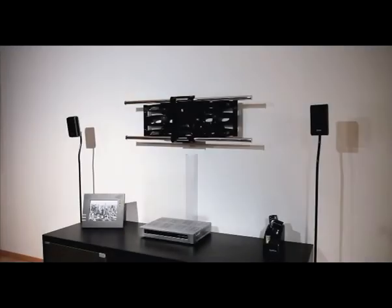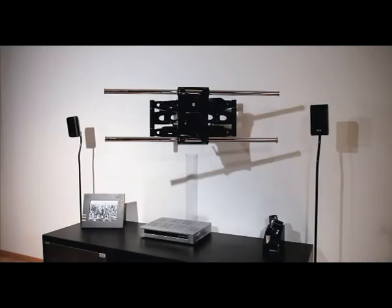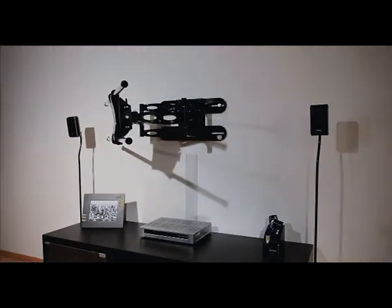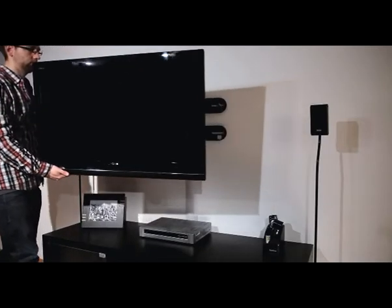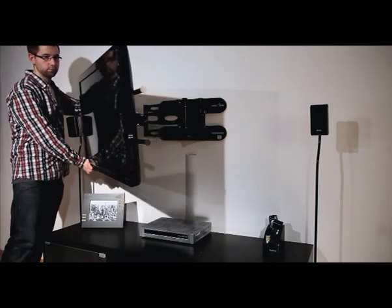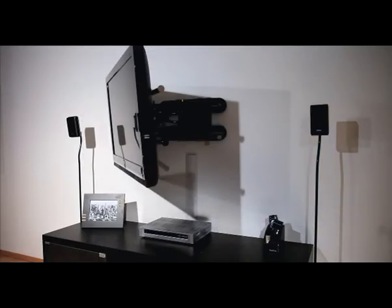In addition to tiltable wall brackets, Hama also offers a wide range of fully movable models. Place your TV in a corner or in a room with a slanted ceiling or that is full of nooks and crannies — fully movable wall brackets can adapt to any and all room conditions. The rotatable joints let you view the television from different sides, perfect for a combination dining and living room.